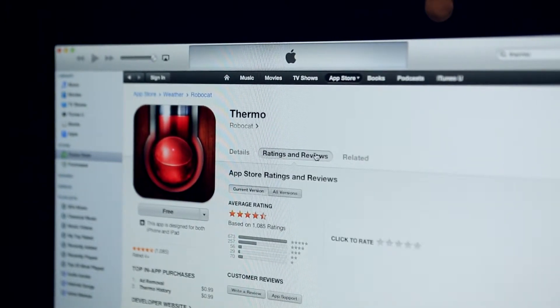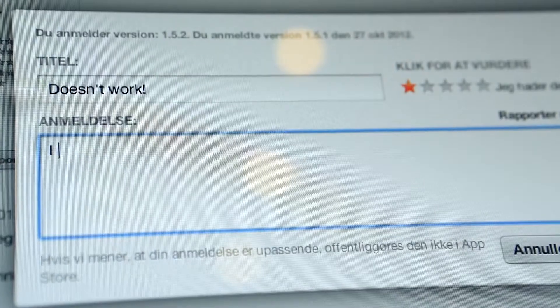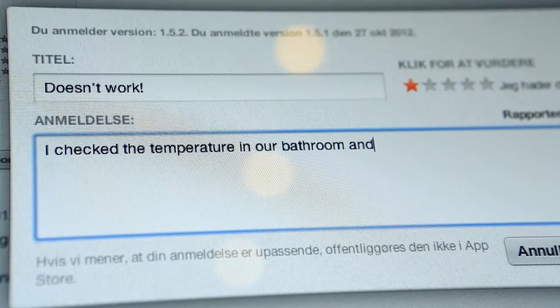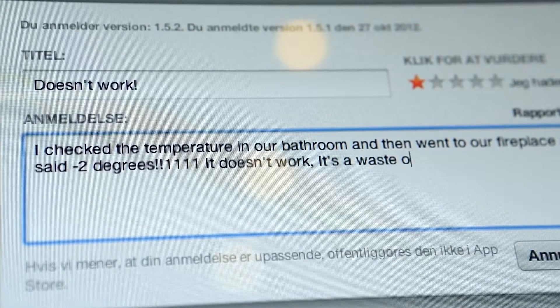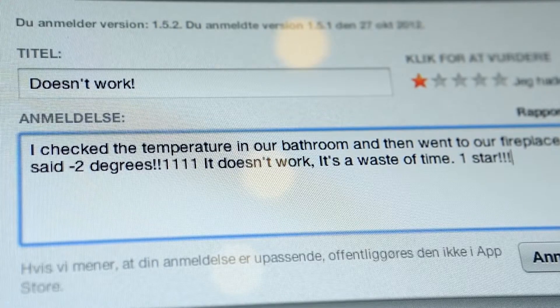Unfortunately, not everybody seemed to like it. "I checked the temperature in my bathroom and then went to our fireplace and it still said minus 2 degrees. It doesn't work. It's a waste of time. One star."